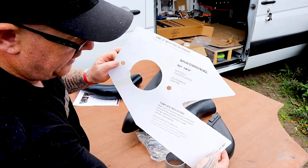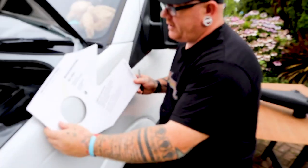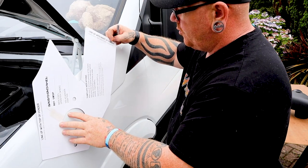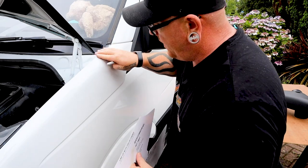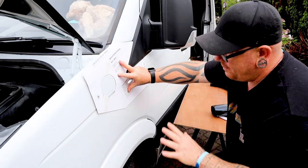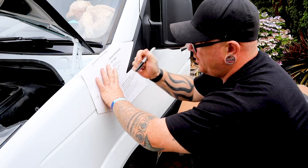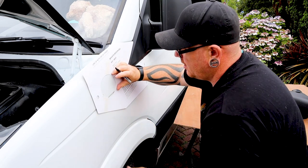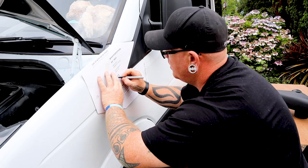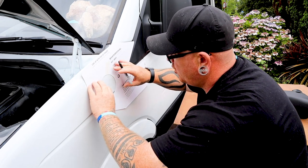First of all, let's get this on the van, line it all up, and mark where the holes are going to go. It does say to line up with the top of the fender, and on this one, line up with the right-hand side of the fender — there's your top, there's your right-hand edge as well. I am happy with where that is going to go; that, to me, seems perfect. So what we're going to do is take a sharpie and mark the holes where we're going to cut out.